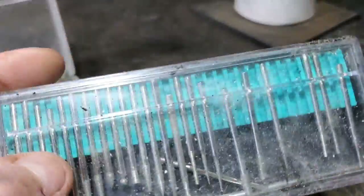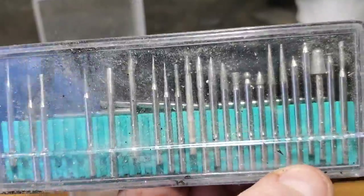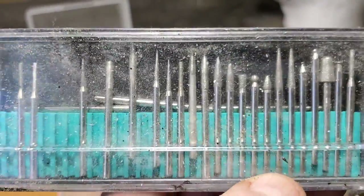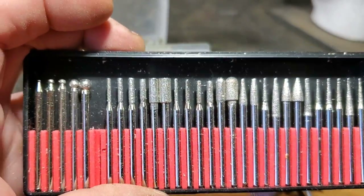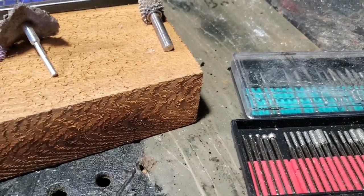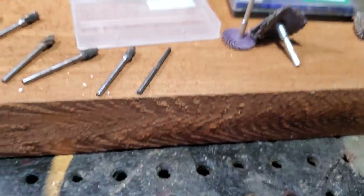You get these sets at stores like Princess Auto or Harbor Freight in the US - you can get these for about 10 bucks, look how many burrs you get. These are disposable burrs; when they wear out there's a stone you can get to clean them. These diamond burrs also come in different grits - two different colors, two different grits. I don't really pay too much attention to the grits because that's getting down to jeweler-level detail.